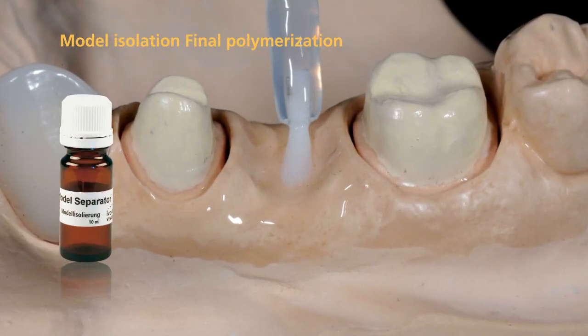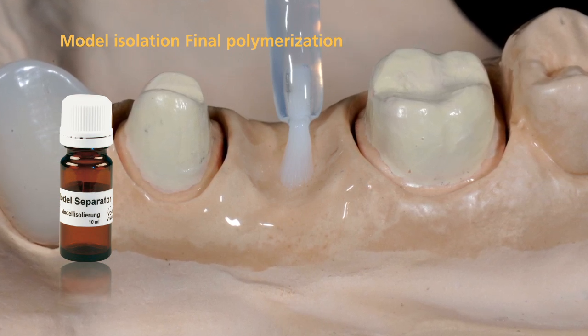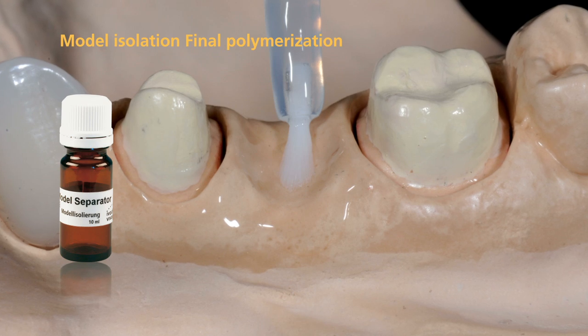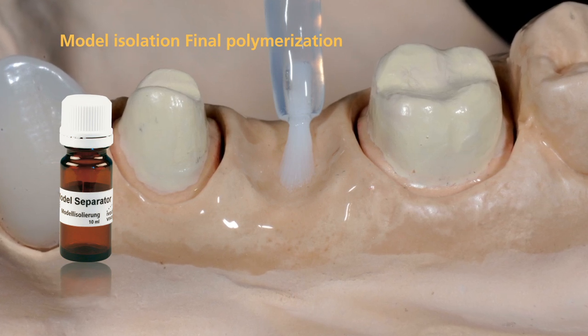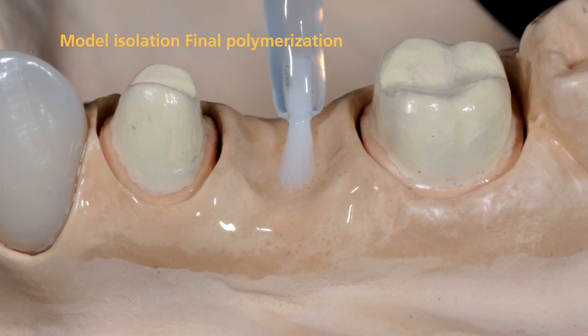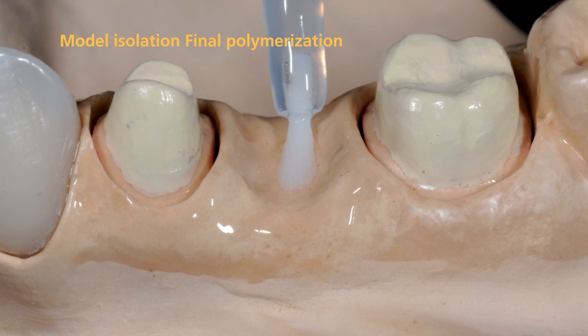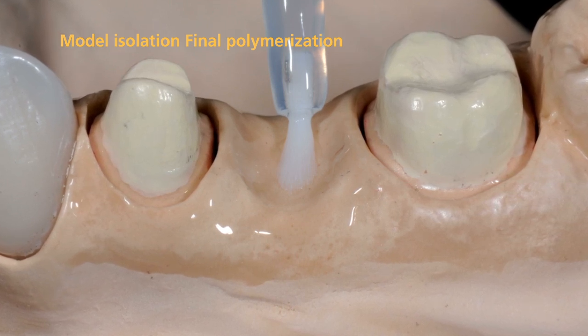Isolate all areas of the model which may come into contact with SR-NEXCO before you begin the dentin and incisal layering procedure. Use SR model separator to seal these areas. Apply the material in a thin coating, allow it to react for a short time, and remove excess with oil-free compressed air.